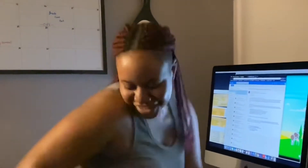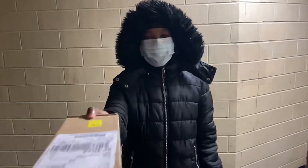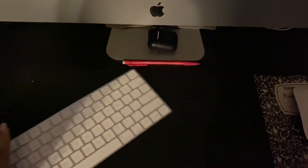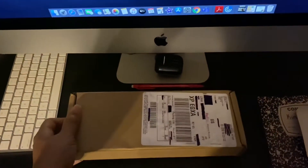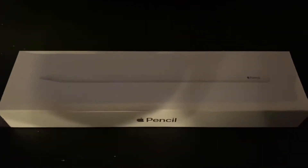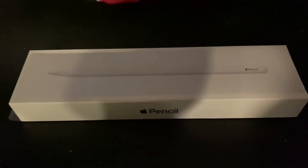My package is here — thank you, bye! I'm excited. So I just got my package, it is my Apple Pencil.